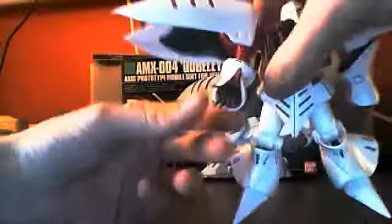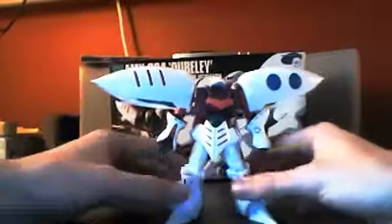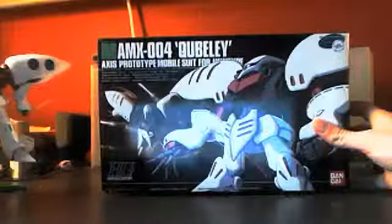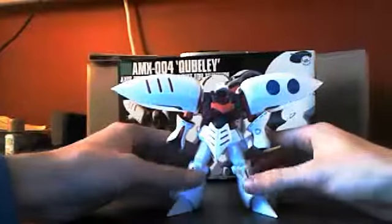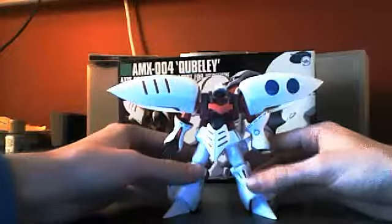It also comes with two open hands — basically an open palm. Here's the box if you want to see it. I don't remember how much I paid for it, but it probably wasn't any more than $15. So yeah, that's the 1/144 High Grade Universal Century Qubeley. I'll see you guys at the next review. Thanks.